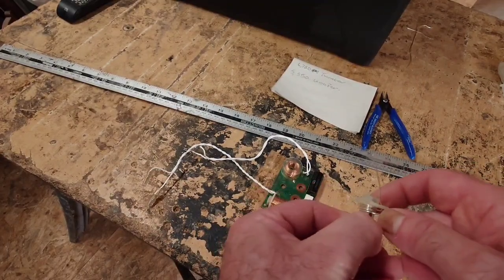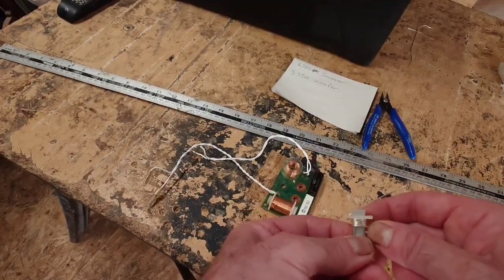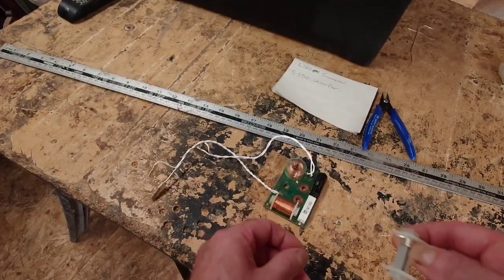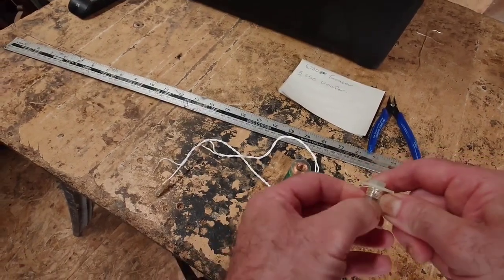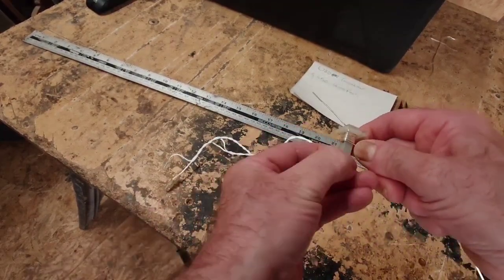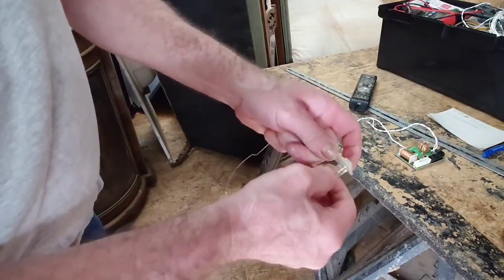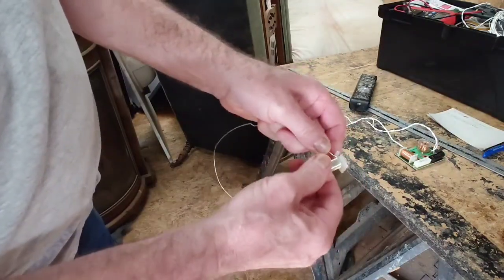All we're doing is just wrapping it around. We already know the wire is the right length, so it should in theory match the original one identically by the end. It should come up to about the third or fourth layer. Just push it up with your fingers a bit like so and keep going around. I'll carry on to the end and then show you how to come back on yourself.